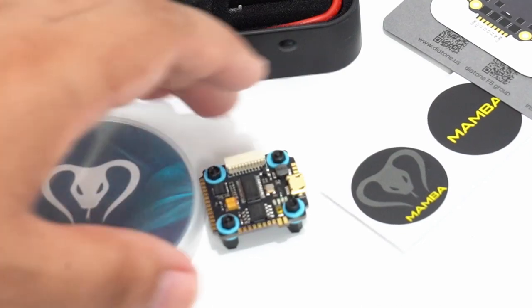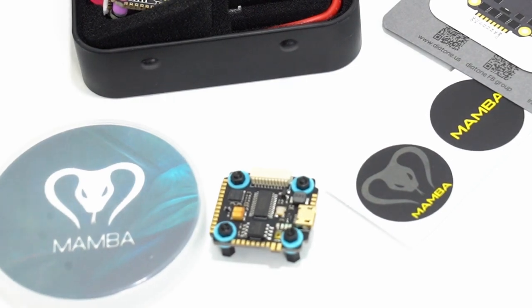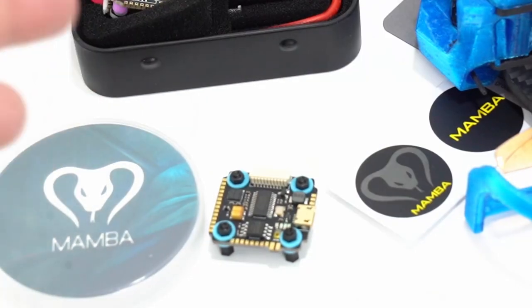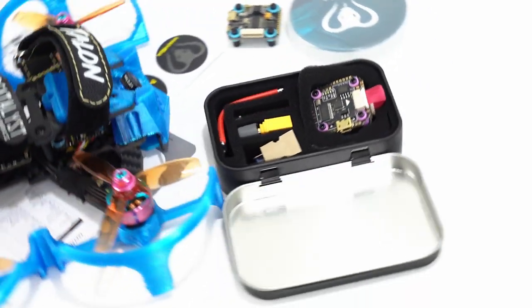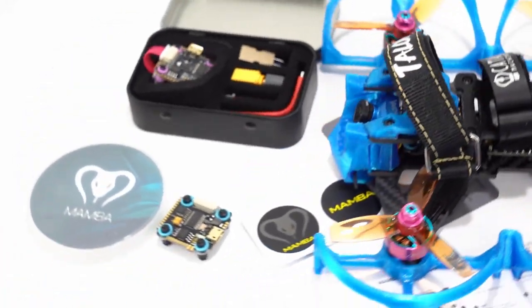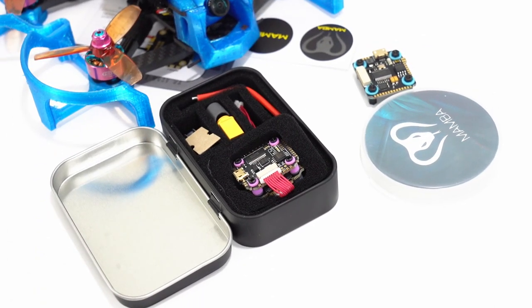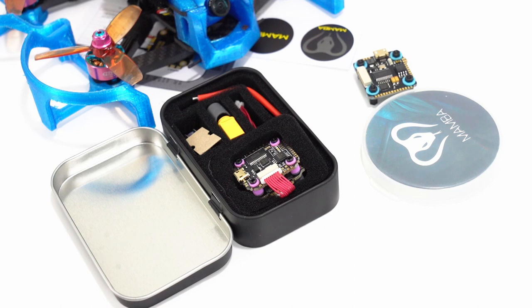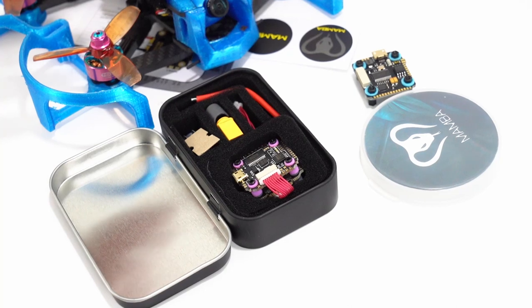The old Mamba has long been the standard. I've used it in so many builds, both full-size and micro. I have the V2 in this build right here, and it's just a great low-price option. The old version was around $38. The old one was only good for 20 amp, 25 amp burst. This one is 35 amp, 45 amp burst.